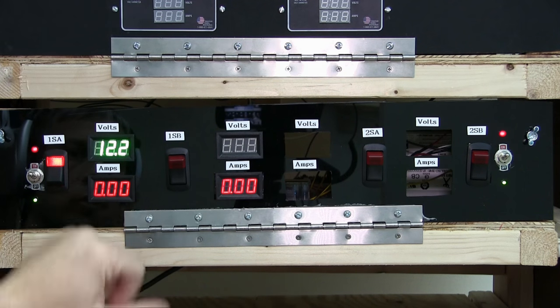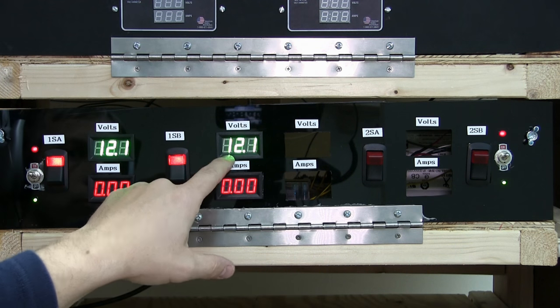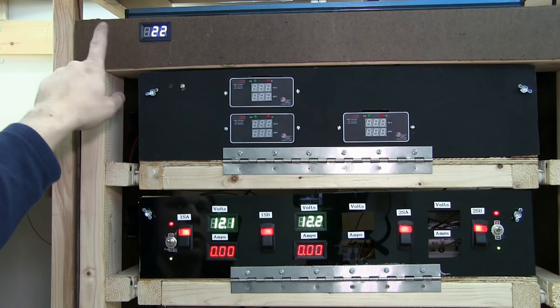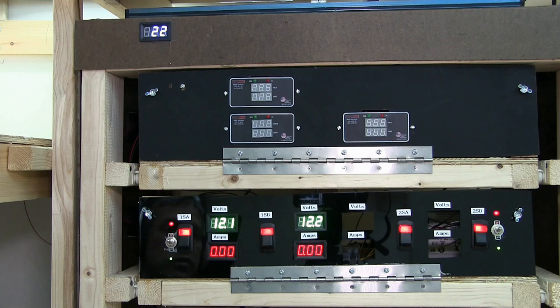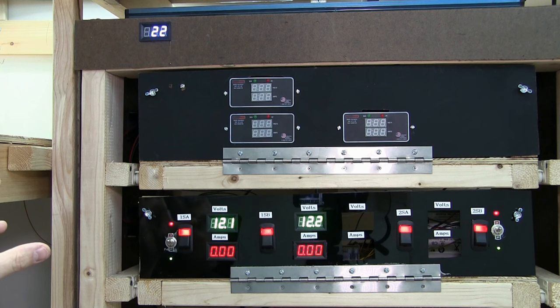Once number one is started we power up number two — red LED over there confirms voltages are stabilized. Then we power up each individual breaker: turn on 1SA and we get voltage reading at 12.2; turn on 1SB and we get 12.1. The number two side doesn't have meters yet from Digikey but they should be coming in shortly. Panning back you can see the temperature gauge is up and running, giving me the temperature inside the cabinet in degrees Celsius. I didn't realize it was Celsius until I powered it up, but I'll just make a little chart to do the conversions.